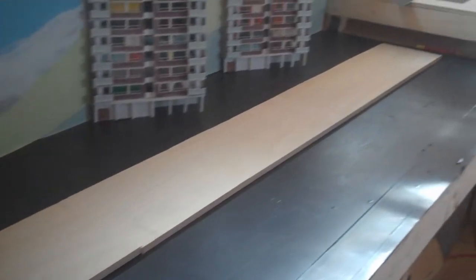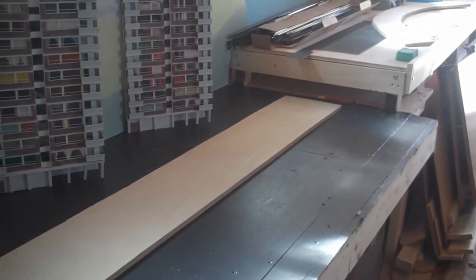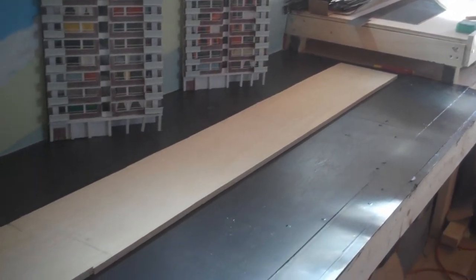And then as we come round, this will be the main viaduct going to the town, to the fiddle yard. It's not looking too bad — getting there slowly.